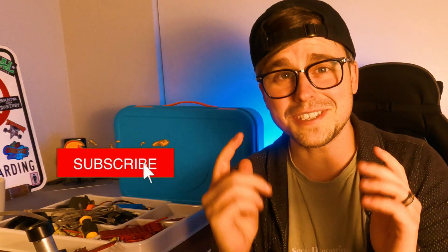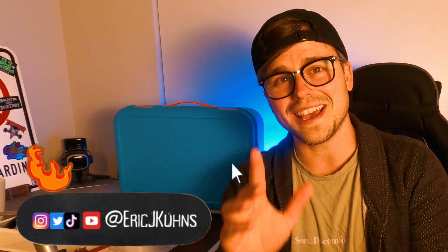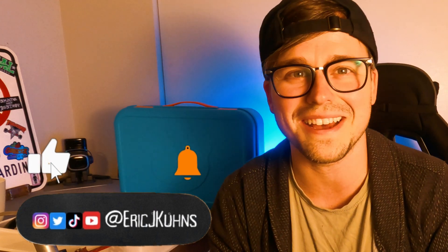Thank you guys so much for watching. If I showed you any value, please hit that subscribe button. I'm Eric J. Coons, and I'll see you guys in the next video. Peace out.